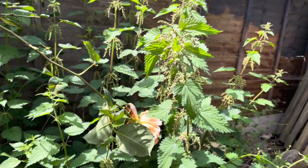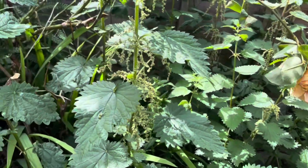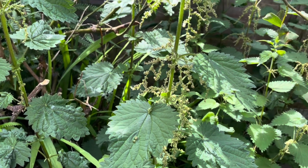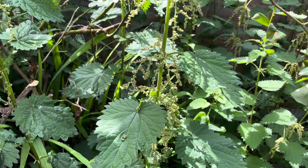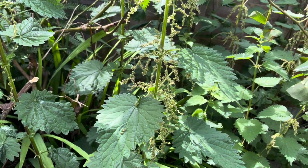They have all seeded up and with seeds come more stinging nettles. So that's something that you need to be mindful of if you decide to go ahead and plant them in your garden, guys. Just be careful — make sure that they don't spread too much, because if they do you will have more stinging nettles everywhere in your garden.